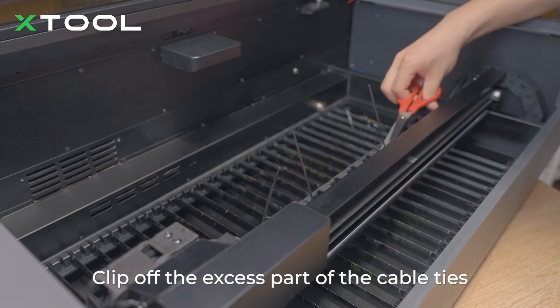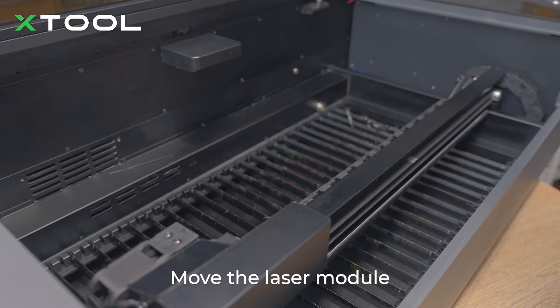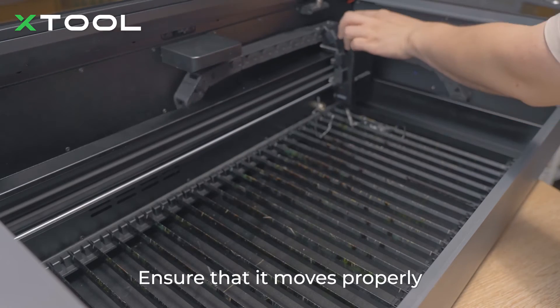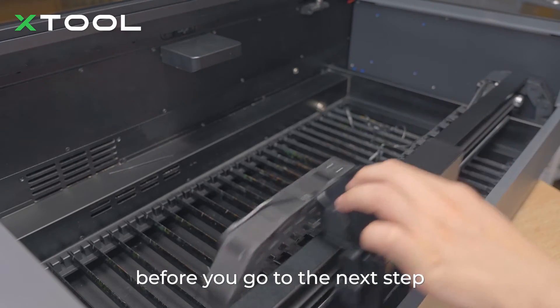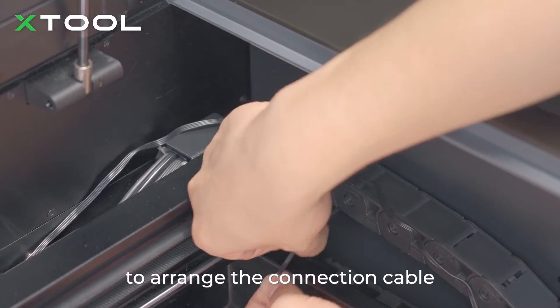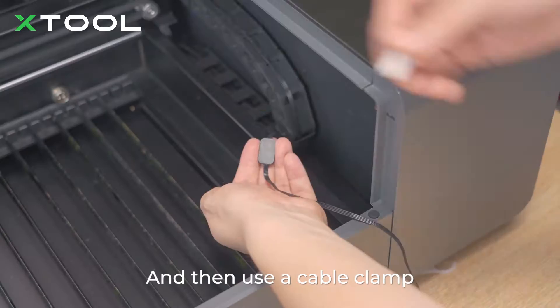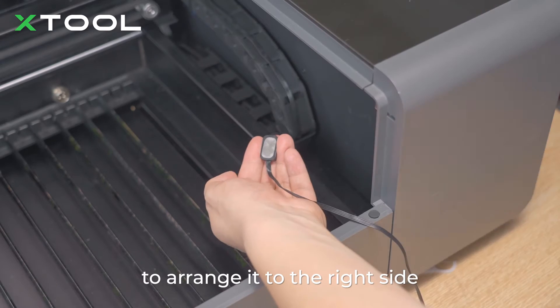Clip off the excess part of the cable ties. Move the laser module forward and backwards, to the left and right. Ensure that it moves properly before you go to the next step. Use two more cable ties to arrange the connection cable along the drag chain on the right side, and then use the cable clamp to arrange it to the right side.